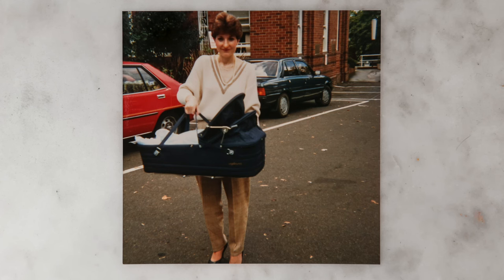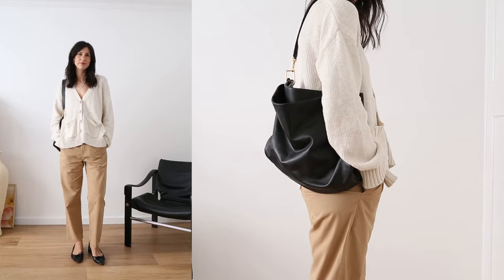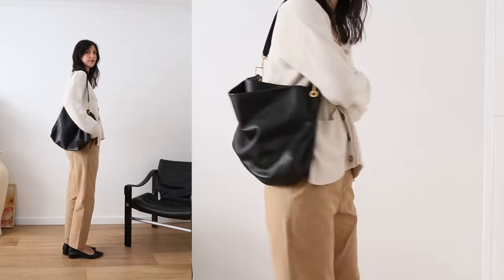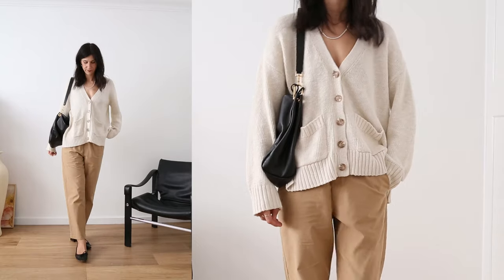That brings us to the fifth and final outfit, and again I think this really demonstrates how extra my mum was when it came to getting dressed — because while the outfit itself looks quite chill, if you glance down at her feet you will see she is wearing high heels and she is carrying my bassinet. Mum, you are a champion. She's wearing this beige v-neck sweater with camel coloured pants and black shoes, and I decided to go for that colour spectrum with my outfit as well. So we have this big oversized cardigan worn just as a sweater — I don't really like a v-neck cut too high up, I like when it exposes more of my chest.